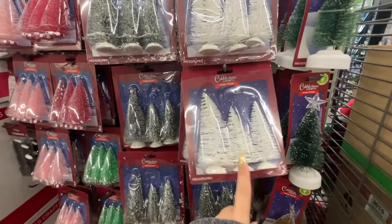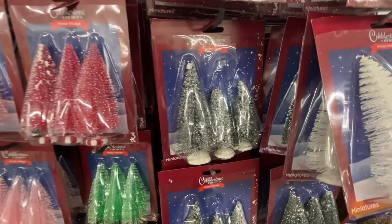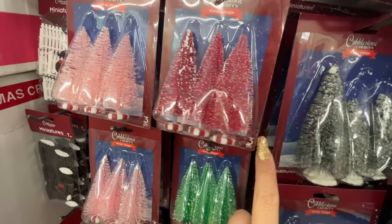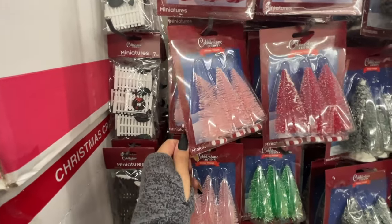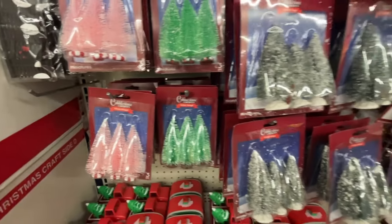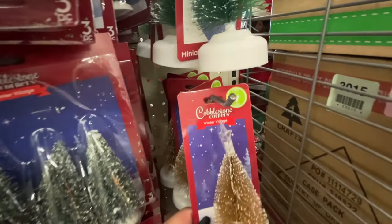The pack of three — they have the white, the green, and then these smaller ones. This one is red with the peppermint bottom, these are pink with the peppermint bottom, green ones here, and these ones are single because they're LED.